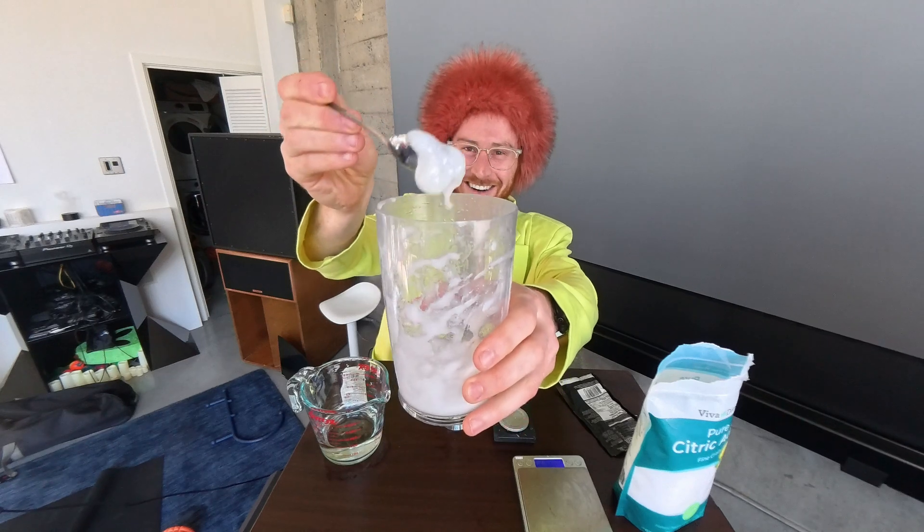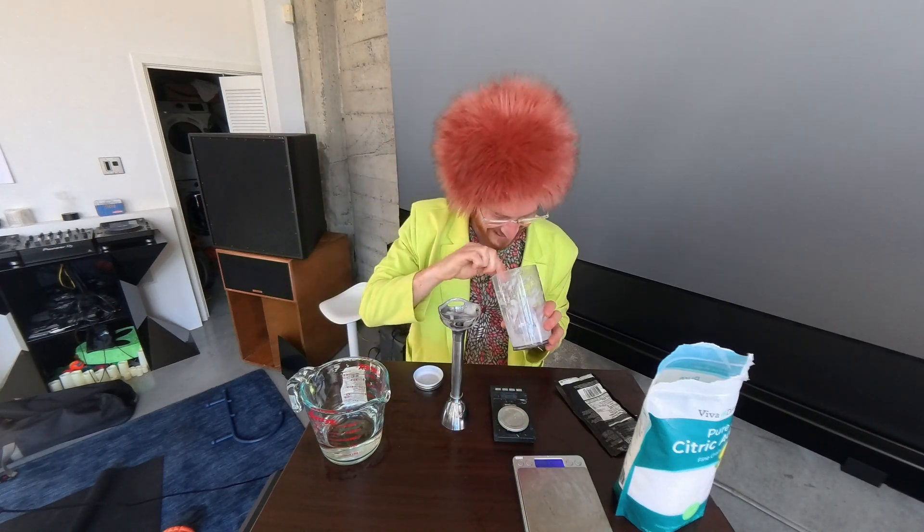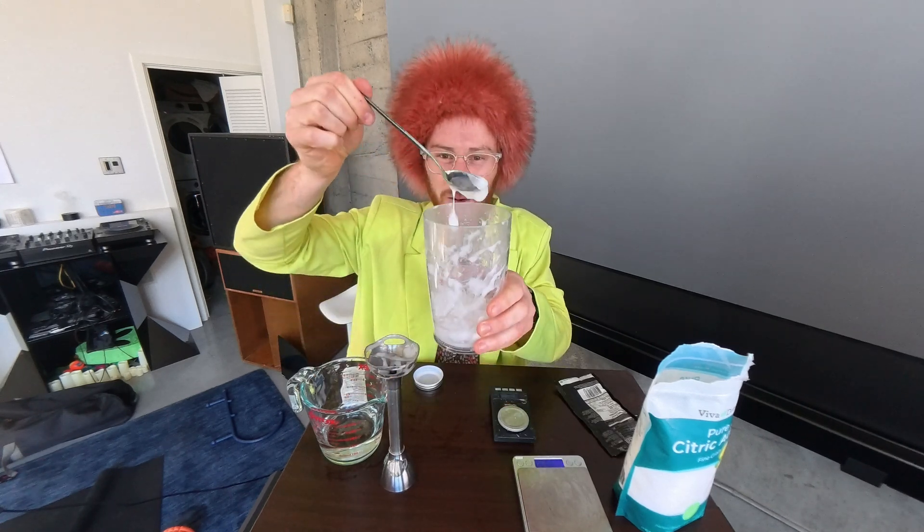Look at that gel. Wow — science! 0.4 grams of citric acid total. That's a bit tricky if you don't have a milligram scale — go buy yourself one if you want to do this, or scale it up: put in 10 sachets at once. 10 times 0.2 is 2 grams, which you can measure on a normal kitchen scale.